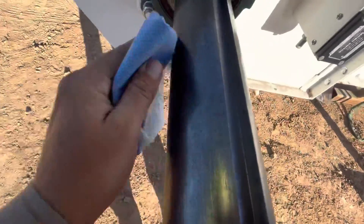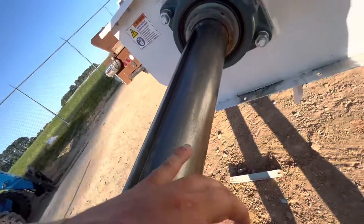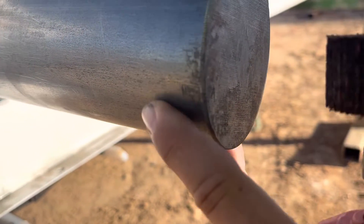Gotta wipe the old shaft down nice and clean — it comes with a bunch of sticky stuff all over it. Take a little acetone, wipe her down, get it all cleaned up, and we'll go to the next step. Right here you can see this little marring on the shaft — take the dremel and just kind of clean it all up, hit anything else on the shaft that might be in the way.